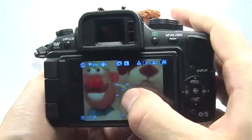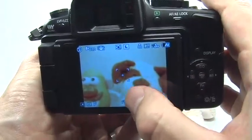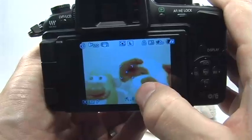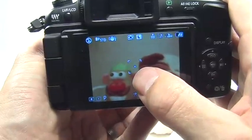Now with the spot meter active, I can point the spot meter at something dark and you can see that the entire picture brightens up, because I'm only looking at that very small area in my picture to judge the right amount of light. Likewise, if I pointed at something very bright, the entire picture will darken down, properly exposing for just that spot.